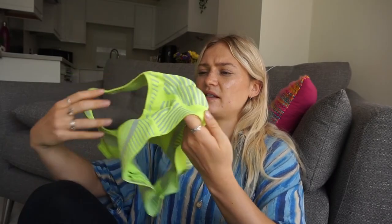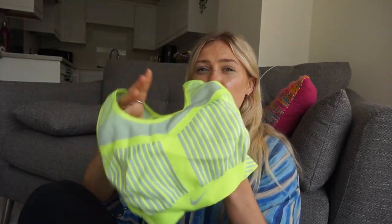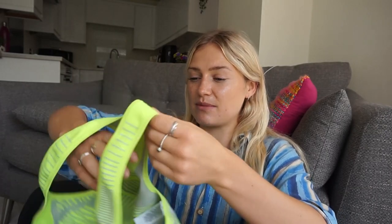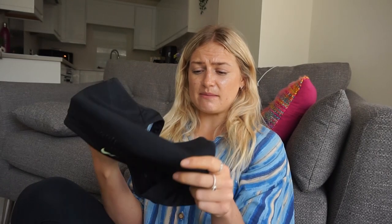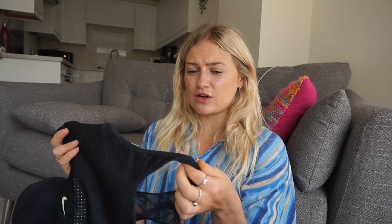A high impact bra is one like this. The high impact ones tend to be the most ugly, but this is actually one of the nicer ones - it's expensive, that's why. You want so much support. These are the ones that feel really tight, and when you jump up and down you won't get any movement at all. You need a really strong back, really tight straps, making sure it is really tight against the skin. Bras don't have a long shelf life - as soon as they start to feel loose around the straps or cups, it's going to be loose in the cups. Once they sag, you can never go back.